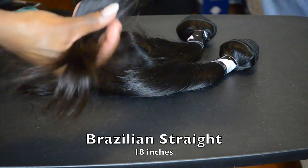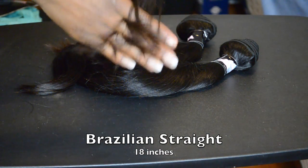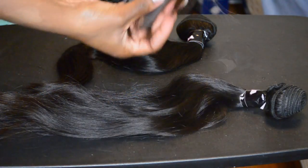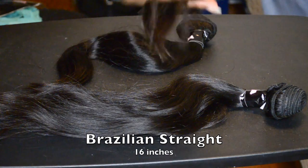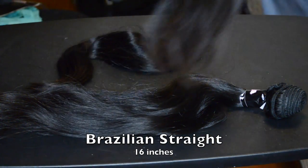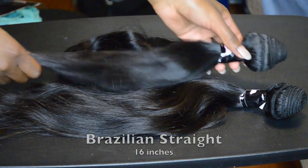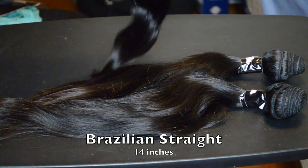I ordered this hair in January and received it in February — it took a little while. I'm assuming it's because I bought it on their Christmas sale and they had a high volume of orders. But it was definitely worth the wait.